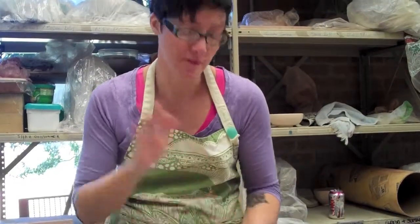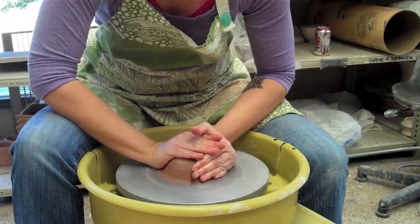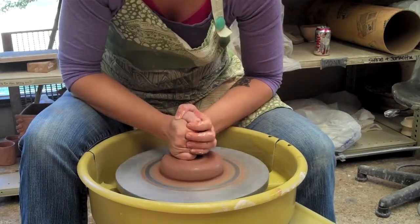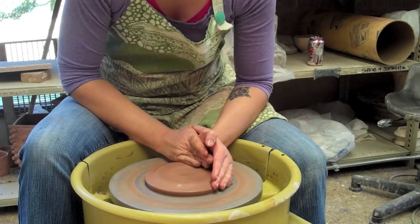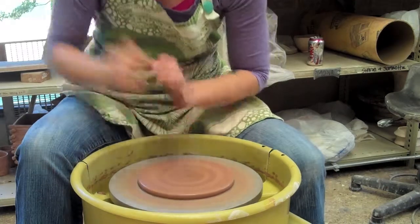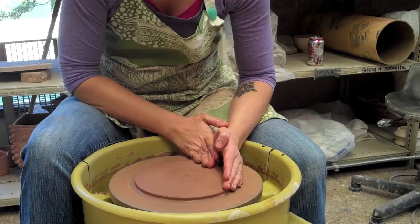These are pretty simple forms, and making a plate on the wheel is pretty easy. I'm just going to center my clay and turn the wheel on. I'm pulling out and then re-centering. You'd be surprised how much clay you go through just making a plate. I want it to be at least half an inch thick. This is going to be a small plate.